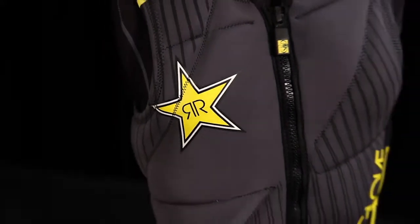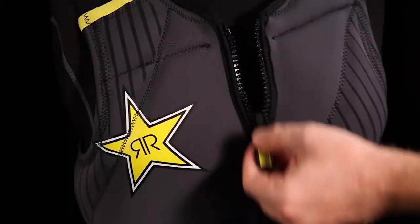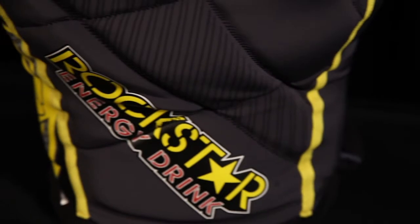The vest's advanced Aerolite segmented foam panels help maintain impressive mobility, allowing flex in any direction. It has a heavy-duty front zipper that maintains a secure tight fit, while the Rockstar Energy theme will have you looking the part of a pro rider.